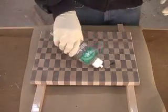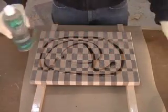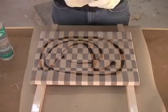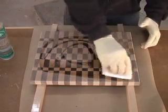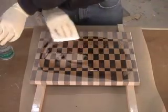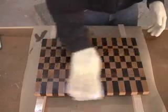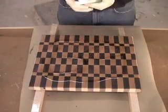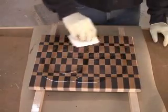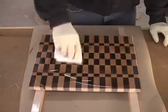When applying mineral oil, the goal is to give the wood as much as it will absorb. Flood the surface and wait several minutes, and keep adding oil as long as the wood keeps soaking it in. Wait five to ten minutes and then wipe off the excess. After 24 hours, repeat the flooding process. Apply two to three more coats this way and your board will be fully seasoned and ready for the kitchen.